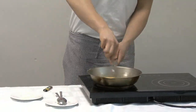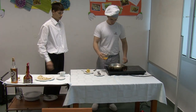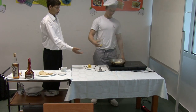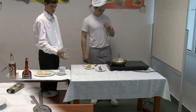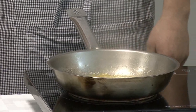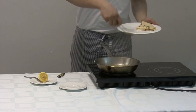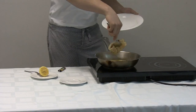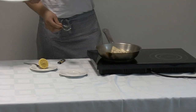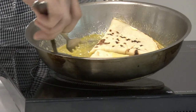Now we pour in some oranges. When the sauce thickens we add pancakes. While cooking we flip them over.